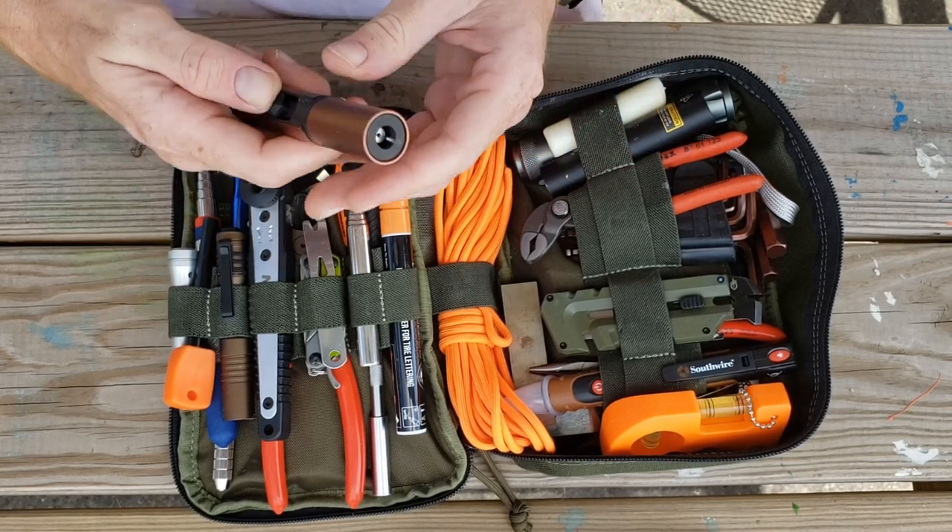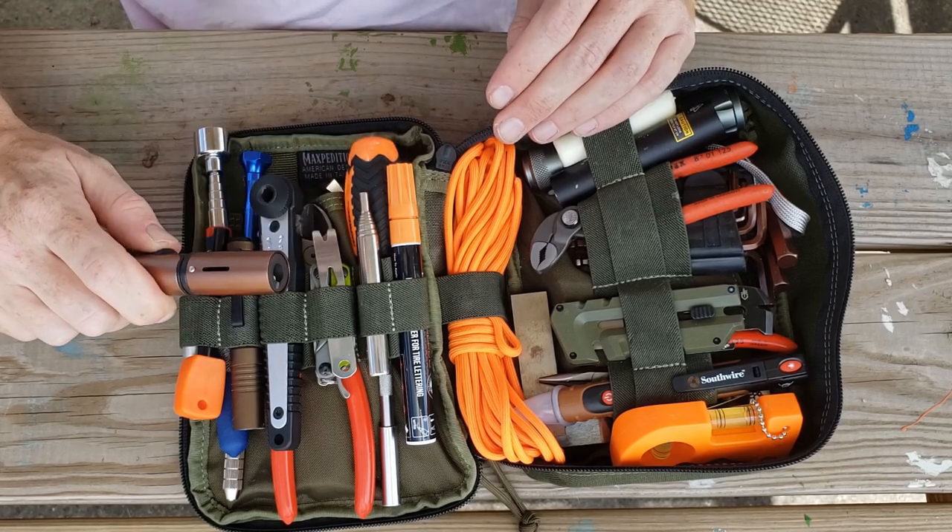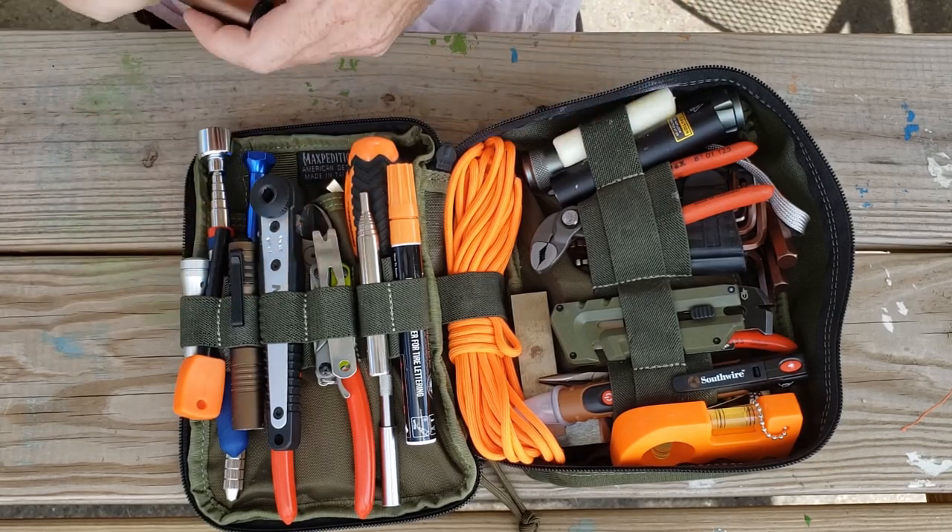We have a butane torch. Can't really see it out here but you can hear it working.